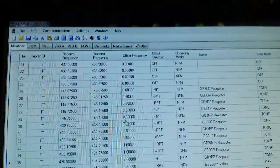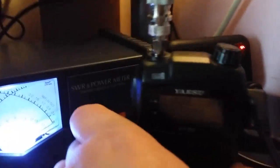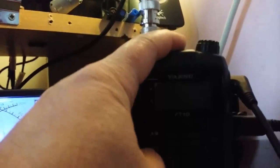FT-1D programming using the ADMS-6 free software from Yaesu. With your handheld you have to turn it off like so — it's going to be a bit difficult with one hand. Then you turn it on and hold the F key, which should put it into clone mode.